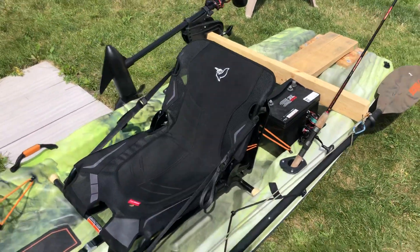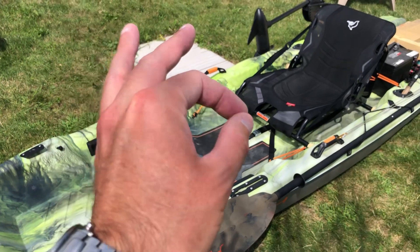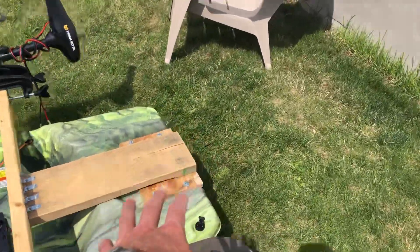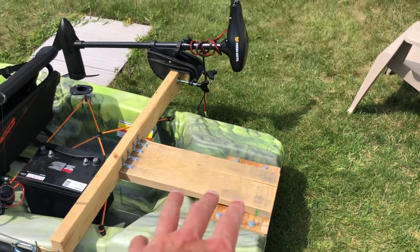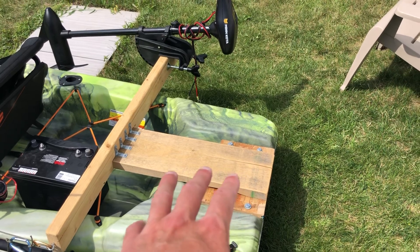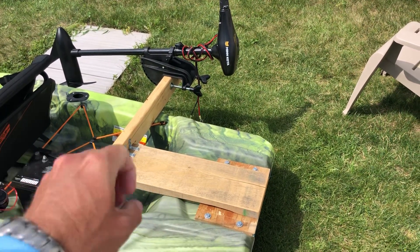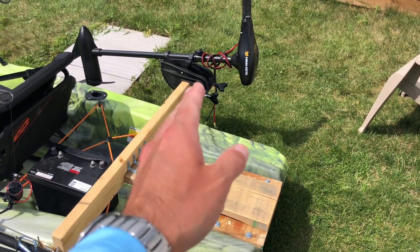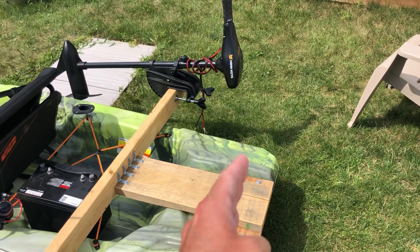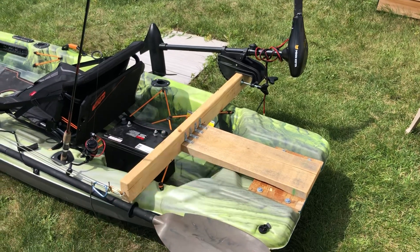If I had to give the Pelican Catch Mode 110 a score out of 10, I'd give it a 7.5. I docked it for the chair wobble, the Scotty mount positioning, and the rear skeg/motor mount area — it's perfect for a rudder but for a motor mount on the back you can't easily reach and manipulate the motor. My DIY solution handles that well, but ideally a cord mechanism to lower and raise the motor from the mount would be better.